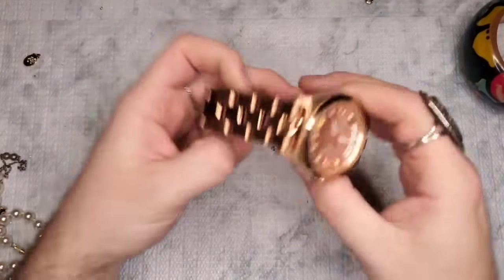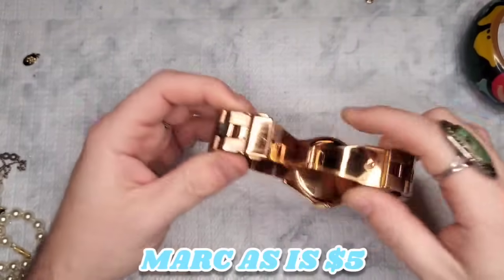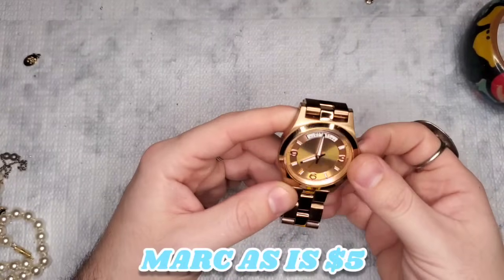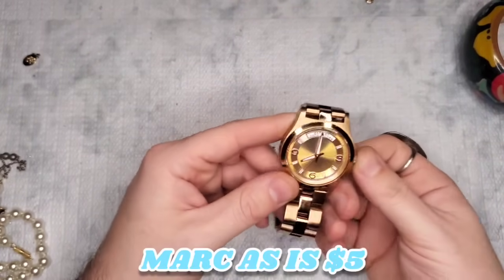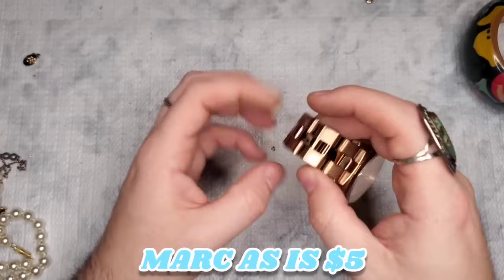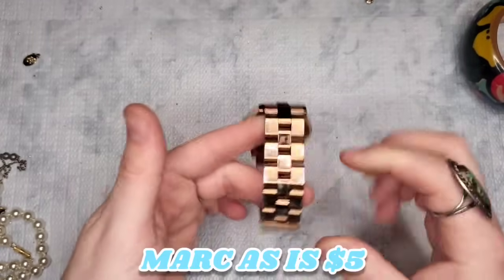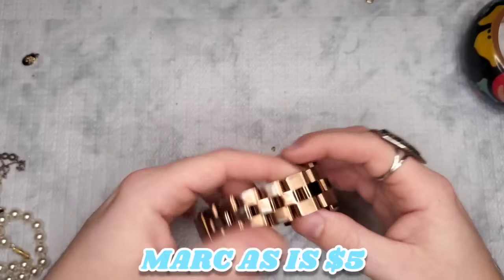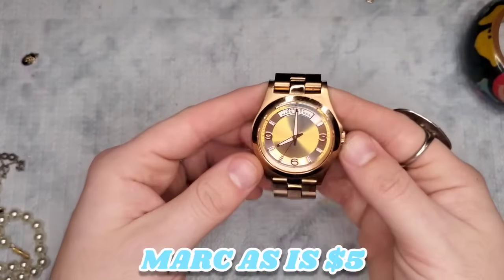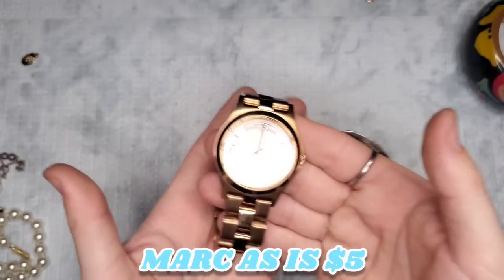We have a Marc by Marc Jacobs piece — now this does have wear. The face is in perfect condition but there is some wear on the band, just from here to here. It is marked 'Marc by Marc Jacobs.' In the condition it's in, I will have a price on the screen. Of course it's not running so it will need a battery, but I'll price it out.